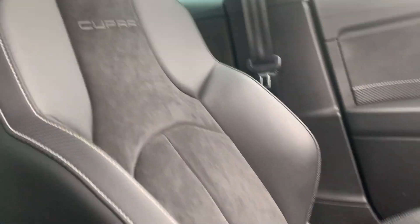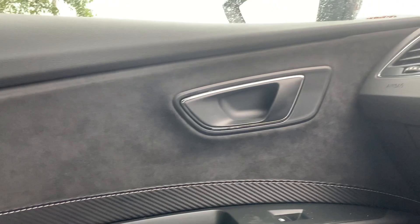So you get the half leather, half Alcantara bucket seats with the Cupra embroidery on these cars. There's also Alcantara on the door cards as well as your leather.